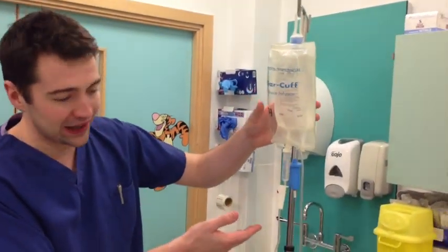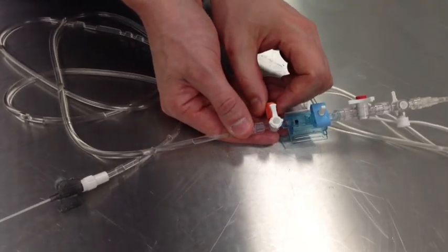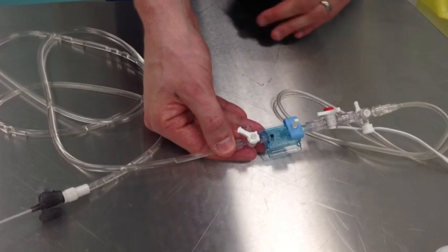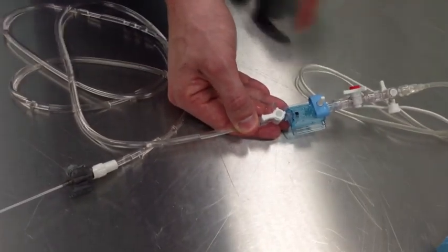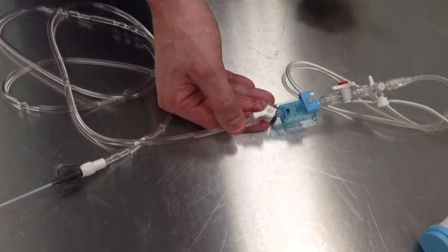How would you perform a higher pressure calibration? To perform a higher pressure calibration, I would ensure the bag is correctly pressurised, then come down to the three-way tap distal to the transducer, and instead of opening it to air, connect a manometer to the air port. I would set the manometer to a standardised reading — for example 100 mmHg or 200 mmHg — turn it off to the patient, open to the manometer, then press zero on the electronic system. This would calibrate to a higher set known pressure. If two pressures were used, this would be an example of two-point calibration.